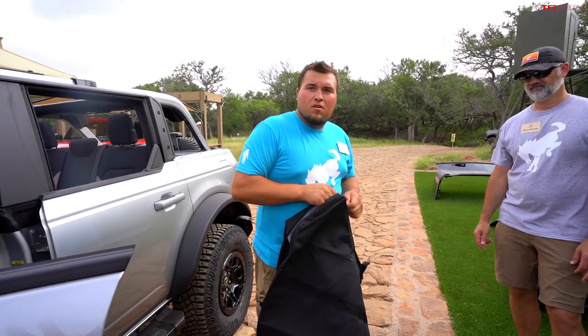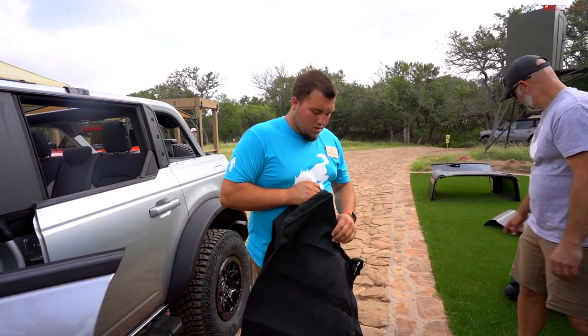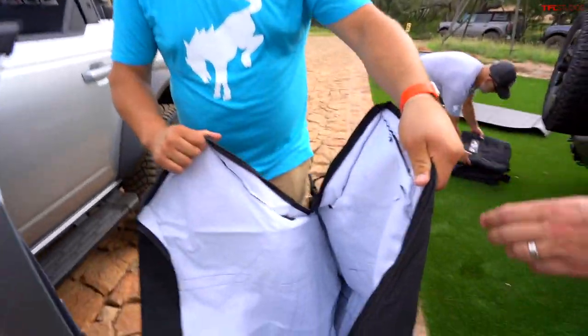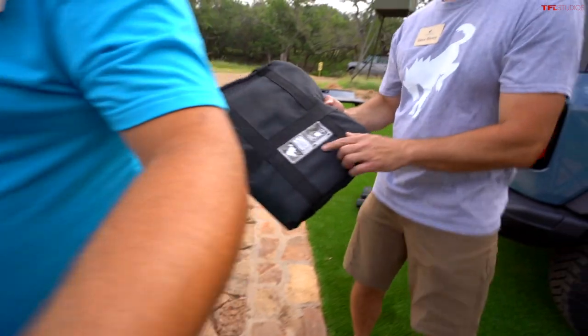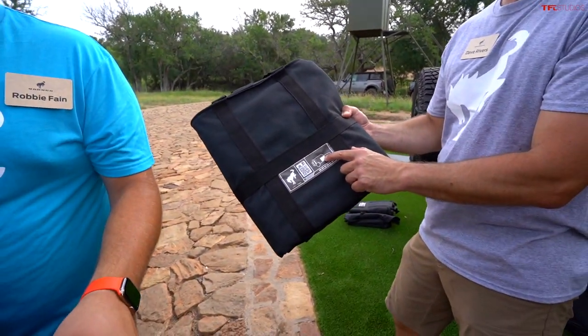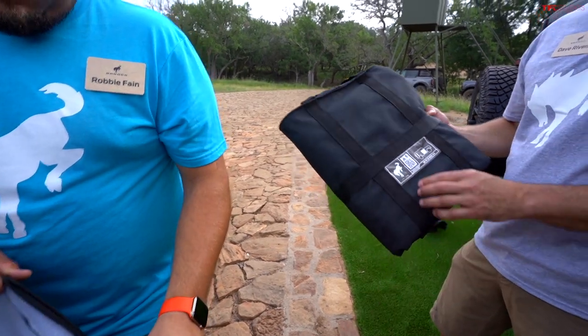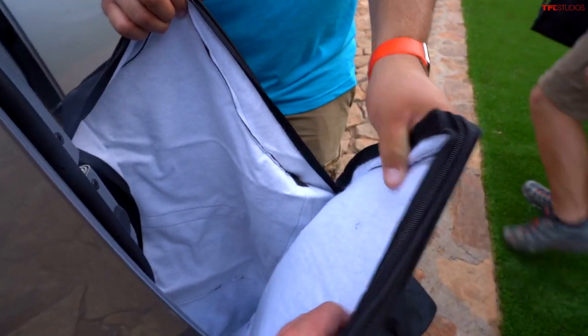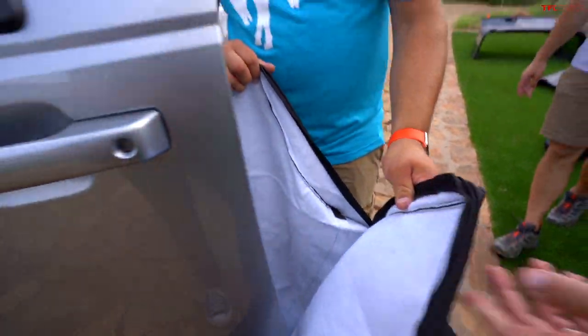Each door bag is labeled — passenger front, driver front — and shows the sequence in which they get stored in the back. The interior is a felt-like material to protect the paint. Really well thought out.